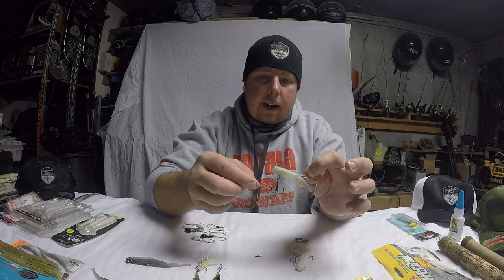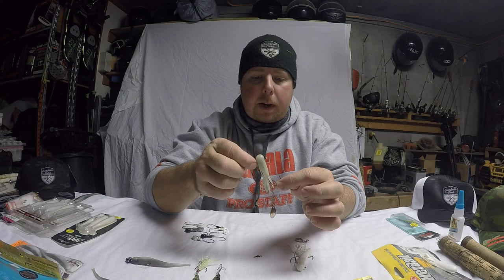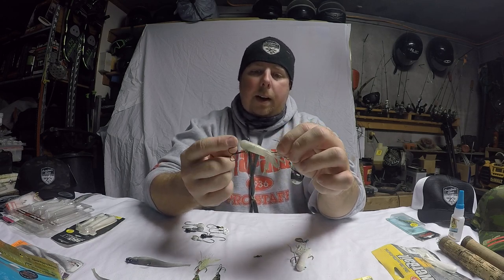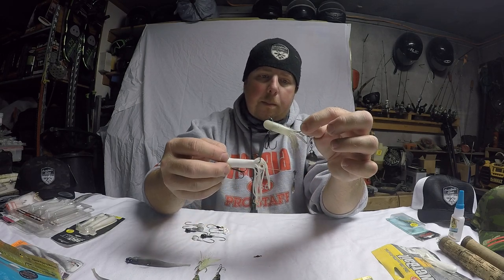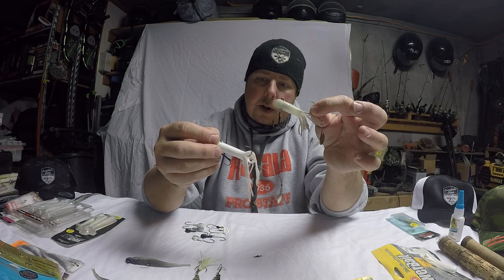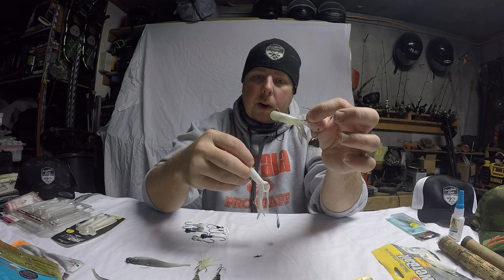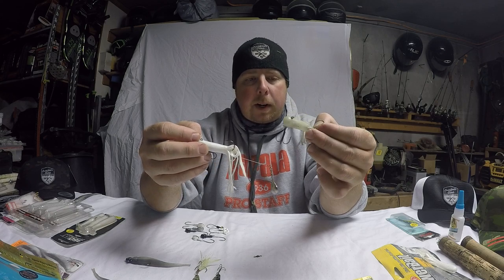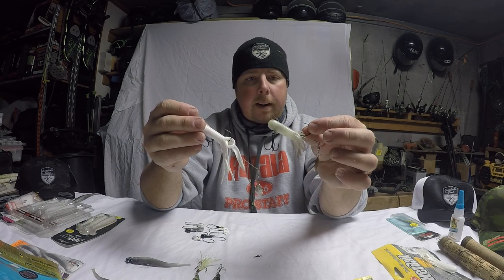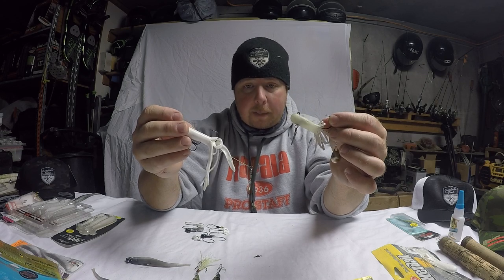Now this one is a local bait. A gentleman by the name of Thatcher in Nestor Falls has a company called Drop Tine Tackle. This is called a Hunger Strike. It's a tube — he's got multiple sizes. It comes with a nice spinner on the back for a little added flash, a little more attractant, and it's got a stinger hook on the back that allows for more hookups. We started using these when he brought them out, and between me and Andrew, our guide, we caught a lot of fish on these. Thatcher's done a great job on them.